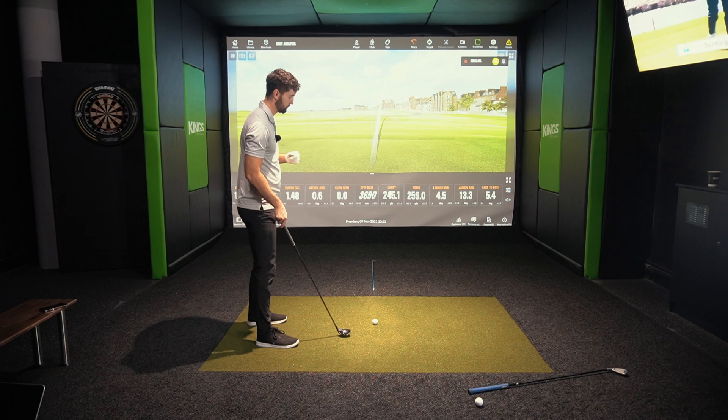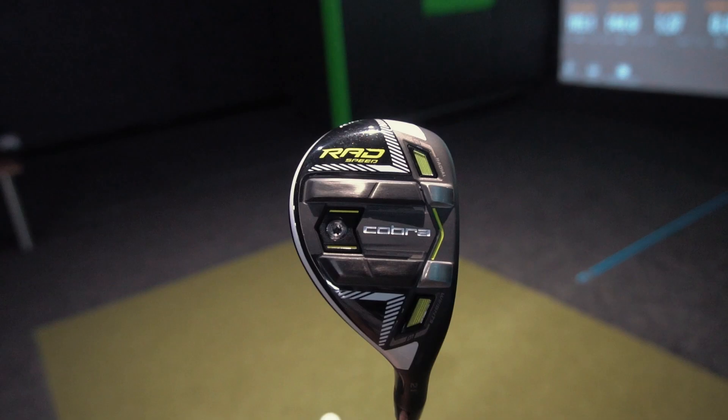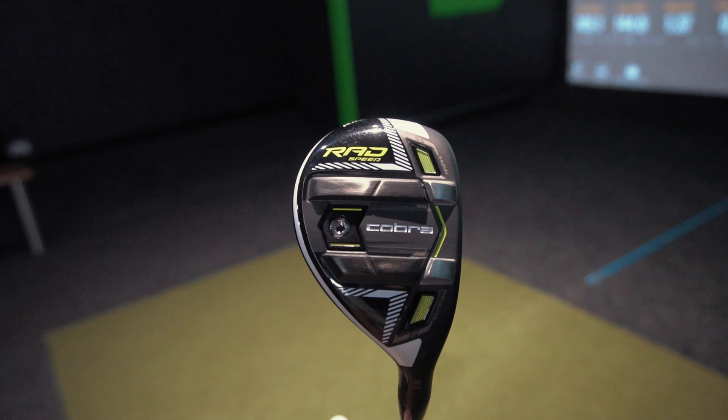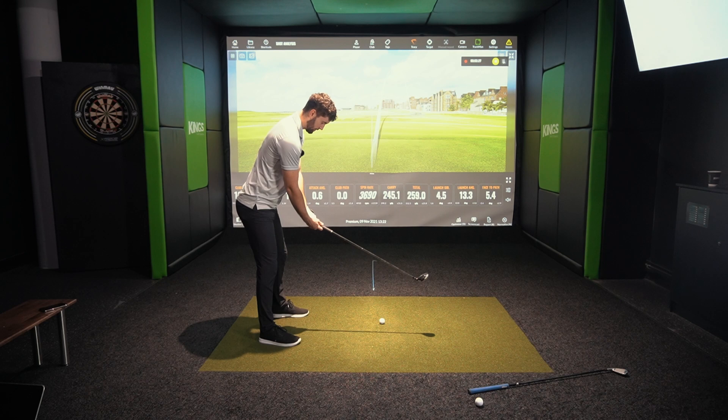If I was recommending a club to someone who's off 15, 20, 25 handicap — just as a baseline without seeing their swing — I'd always recommend a hybrid, because simply put they are easier to get off the ground, and if you were to miss-hit it, you'd get better results than with a driving iron.